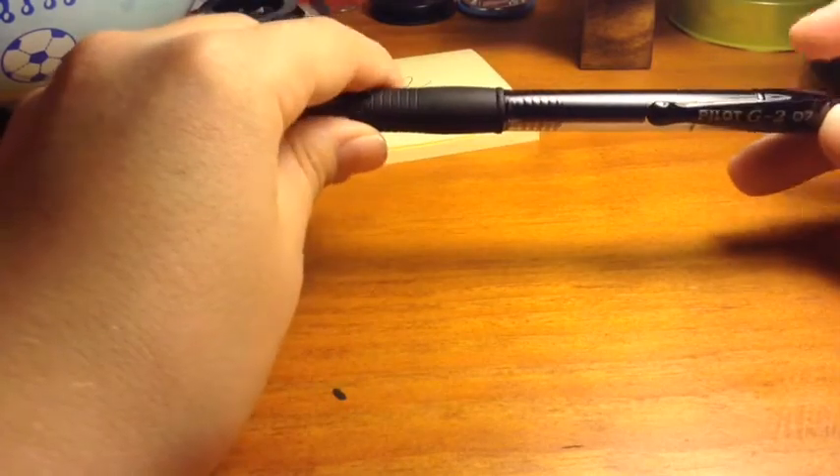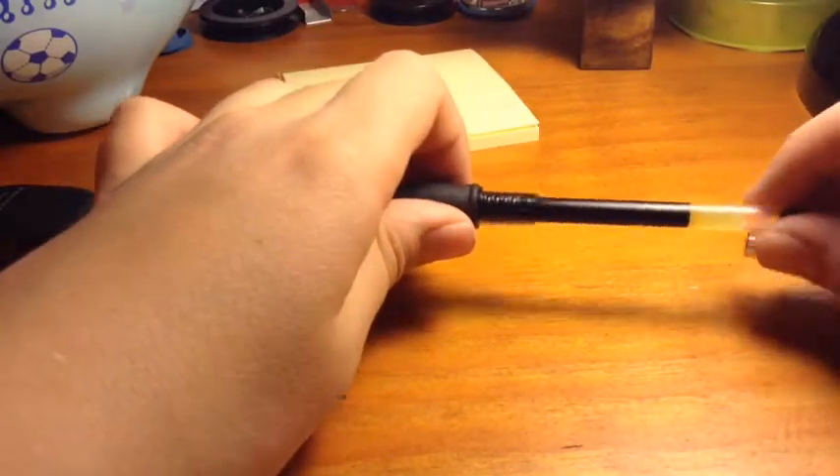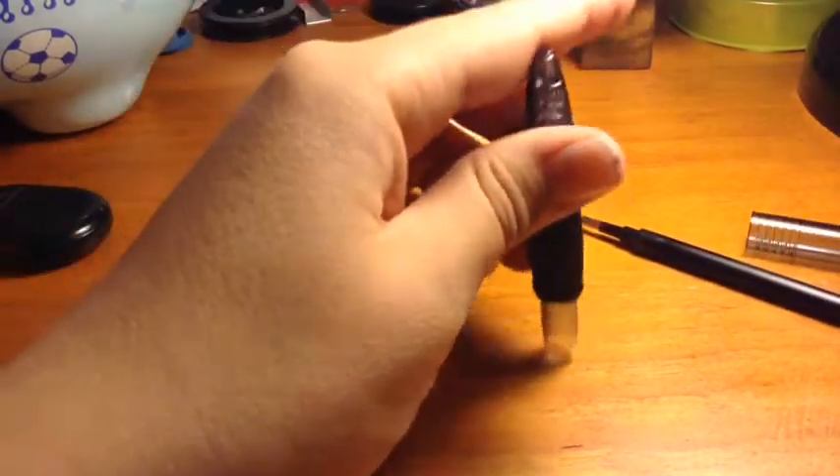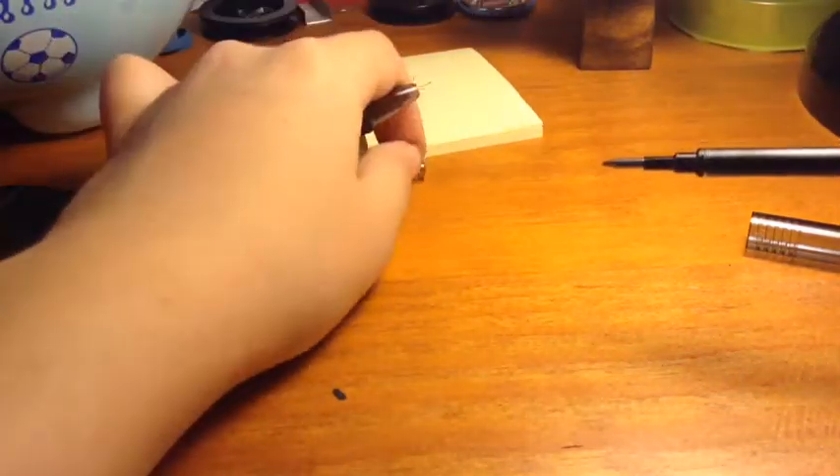First, you're going to want to unscrew it. Then take out the ink cartridge, and there's a little spring in there. Hit that against the desk and it should come out.